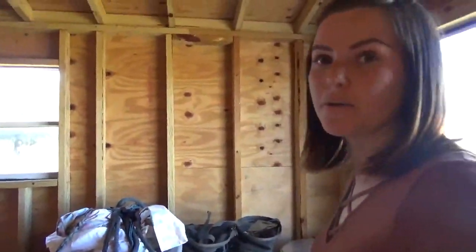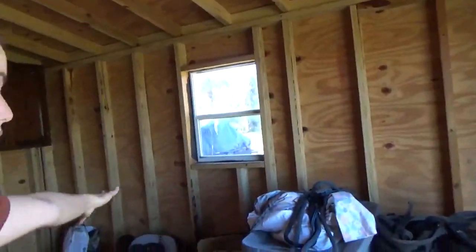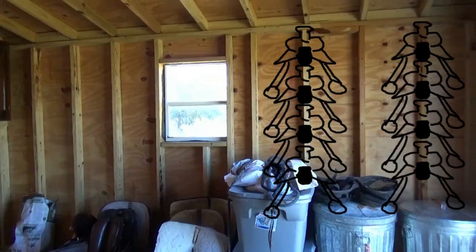We've got the two feed bins now and it's all nice and clean. Basically, I'm thinking we might do all of the tack and feed on this wall, and then the other wall would be for storage — maybe saddles on that side and bridles and halters on the other side.